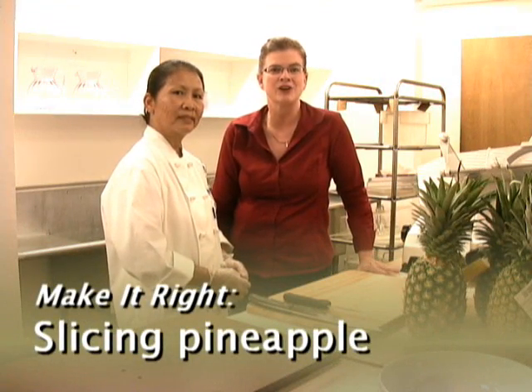Hi, I'm Kathy Klasny. I'm the food editor here at the News Journal and we're in our kitchen today to begin a new series called Bank It Right.